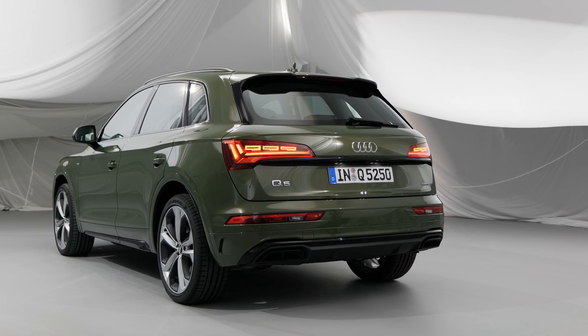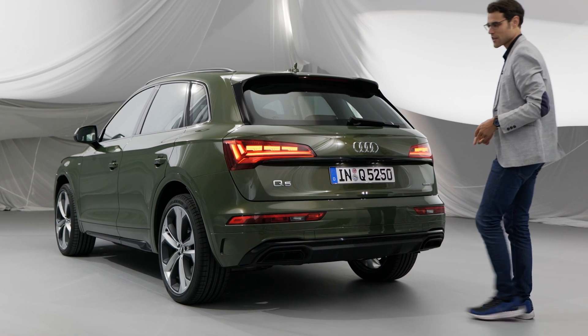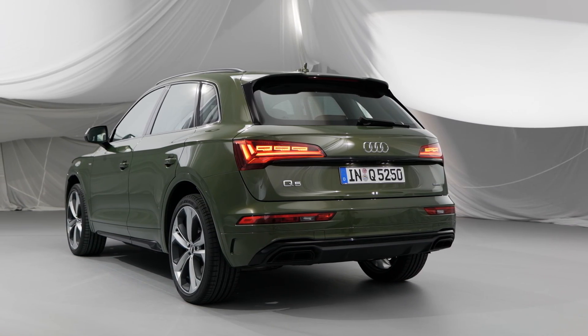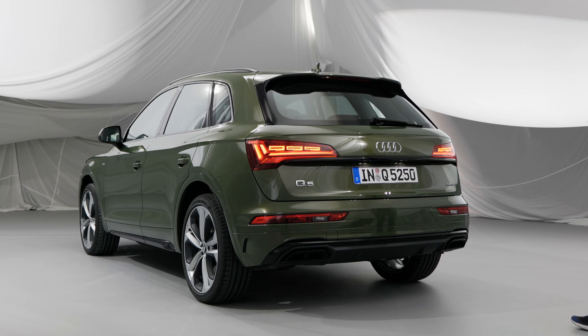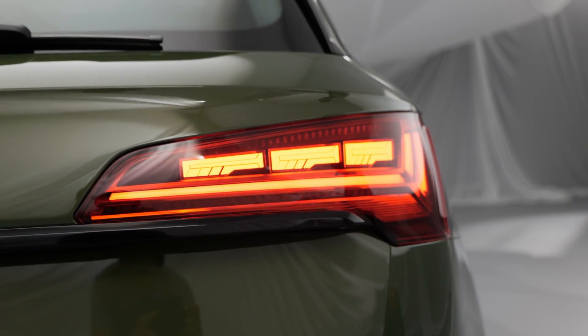The main new highlight at the rear is OLED — organic LED. Watch the lights: as a car or person approaches, the rear signature changes. This is a new trend where cars communicate with the outside world via the lights. When you come closer, the light signature shifts — a very interesting technology piece.